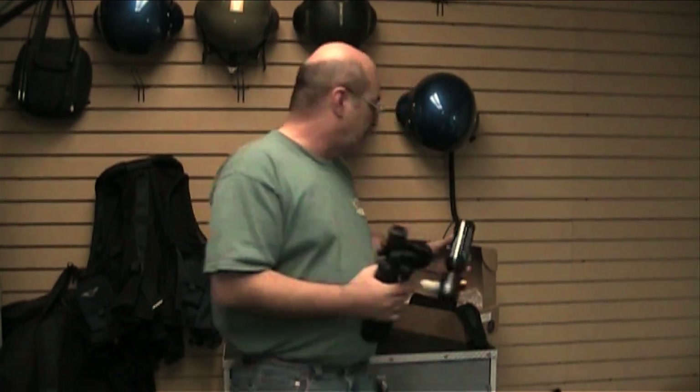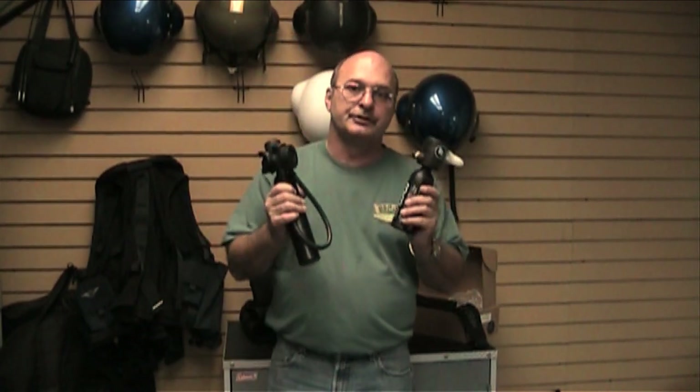Any questions, just give us a call at Helicopter Helmet, and we will discuss both versions with you. Thank you.